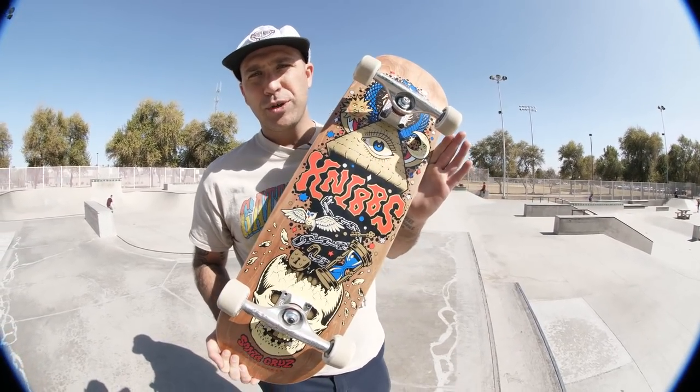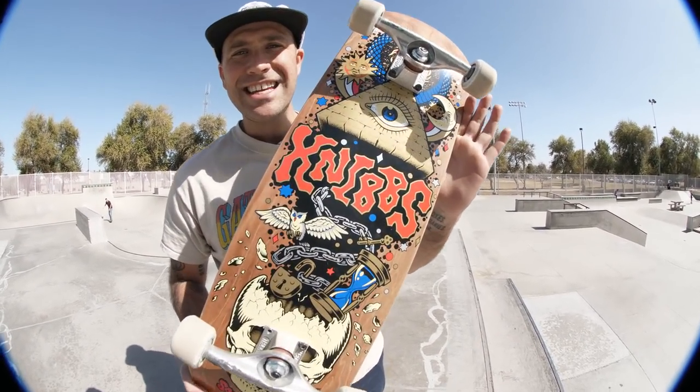Hey, what's up everybody? I'm Andrew Cannon. I'm the Santa Cruz Skateboards Brand Manager, and today this is what we are skating.